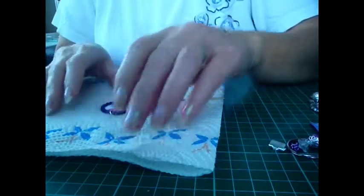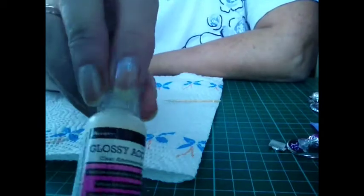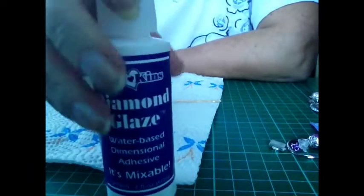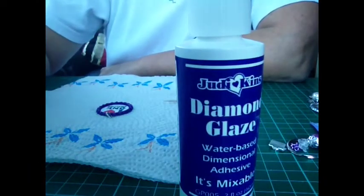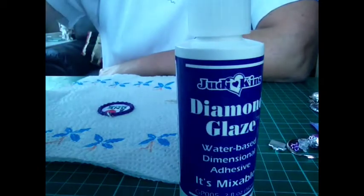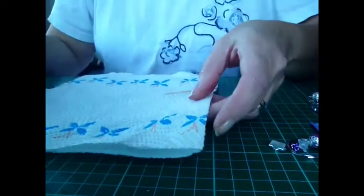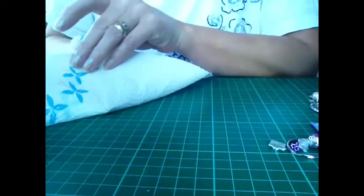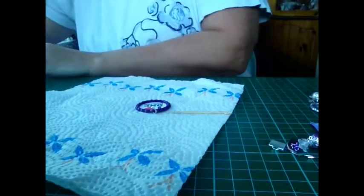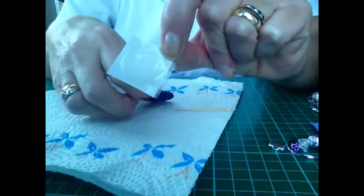Now you want a resin dome. Or you can actually use diamond glaze, or what I've been using is glossy accents. But because this is just a simple demo, I've got somewhere that's hiding a dome — a resin dome. So these are just already pre-cut resin domes.